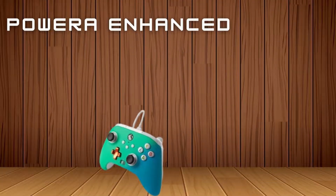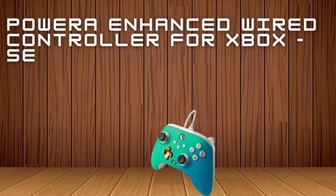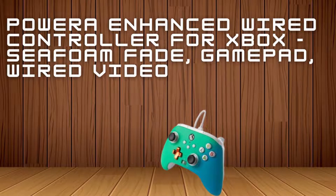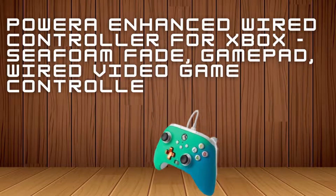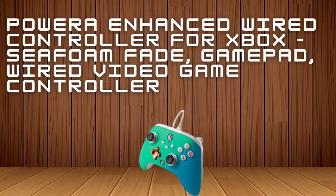PowerA Enhanced Wired Controller for Xbox — Seafoam Fade Gamepad. Wired video game controller, gaming controller compatible with Xbox Series X/S, Xbox One, and Xbox Series.